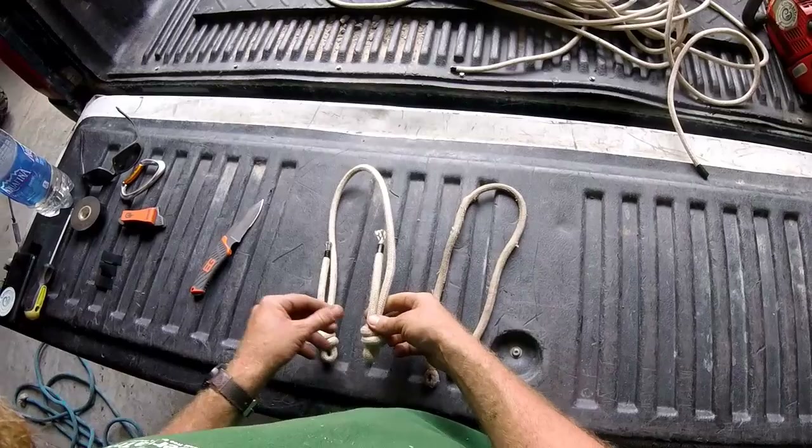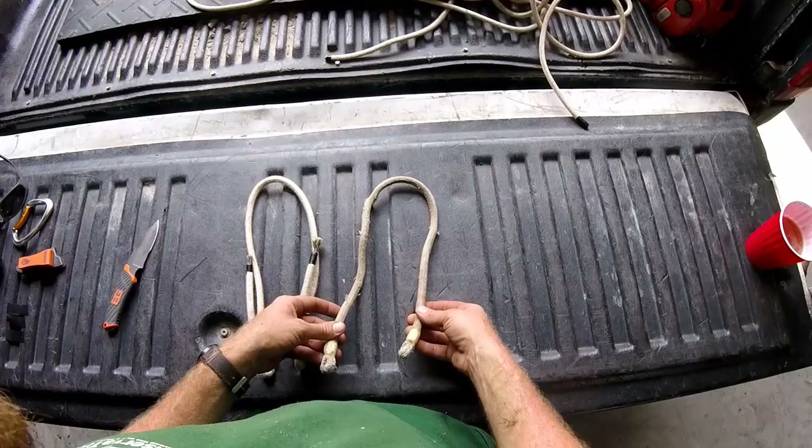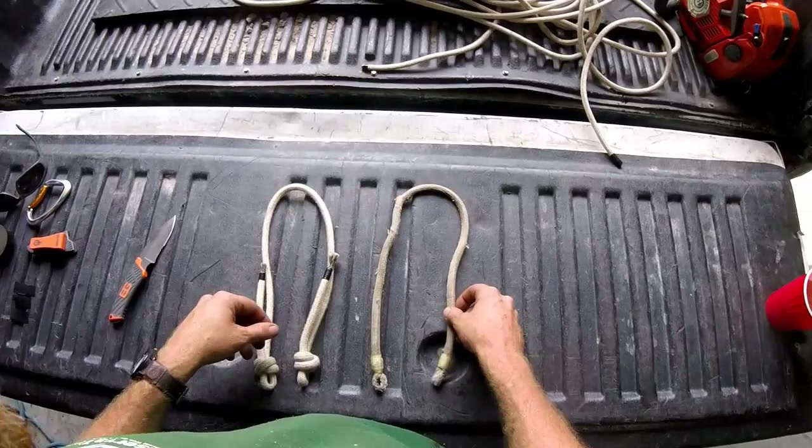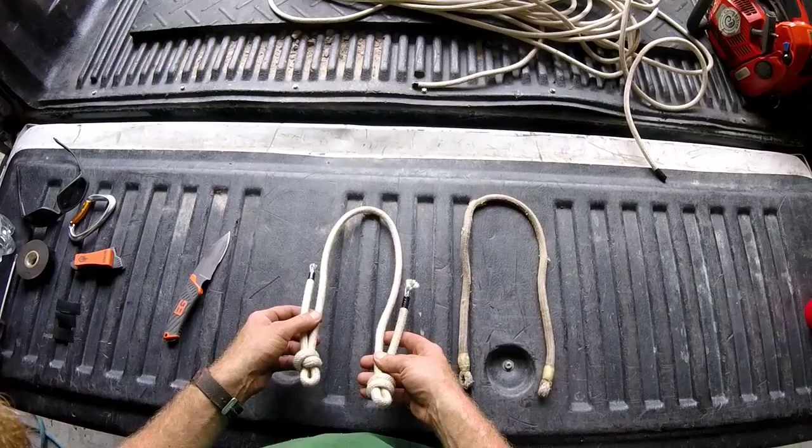Good day, Tree Mugs here. I wanted to make a quick video talking about hitch cords and eye-to-eye split tails. When I started climbing I was using these commercially spliced pre-made hitch cords and these are great — they're convenient — but they're not adjustable, so you're not able to really dial in perfectly your hitch cord and your knot combination.